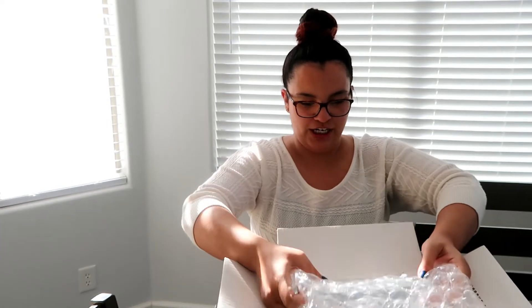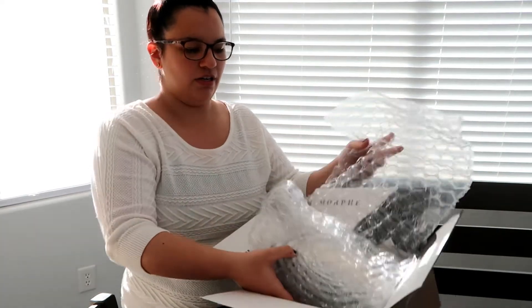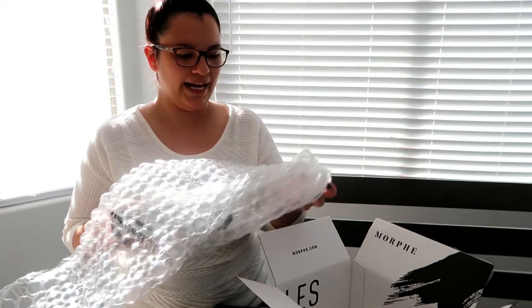This is the Jeffree Star Shane Dawson Conspiracy Palette, and I went through a lot trying to get this palette. Like everybody who tried to get it knows, the website went down — Jeffree Star Cosmetics went down. I was one of those people at 10am, and Cameron was helping me try to get this palette.